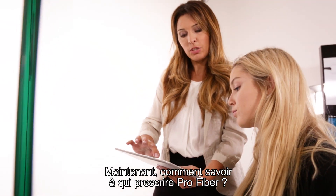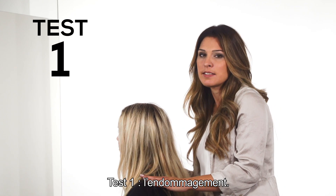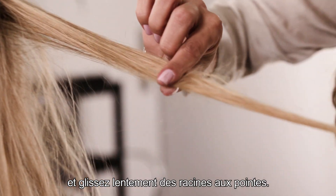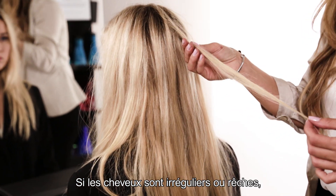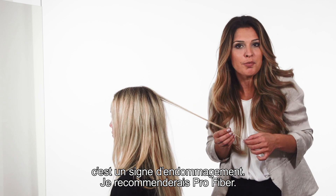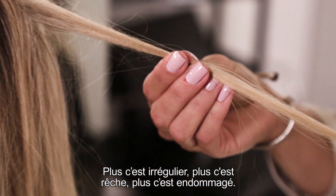So now, how do we prescribe Pro Fiber? First test: the damage test. Take a thin strand of hair and run your fingers slowly to the tips. If hair is rough, irregular, or uneven, this means damage — I would recommend Pro Fiber. The more rough and uneven it is, the higher the level of damage.